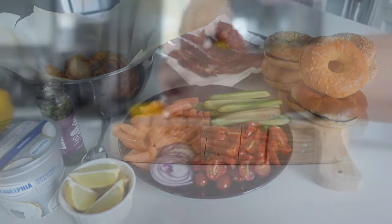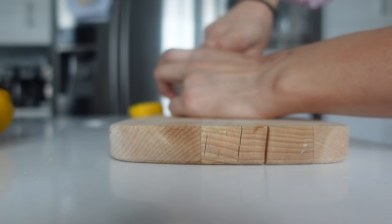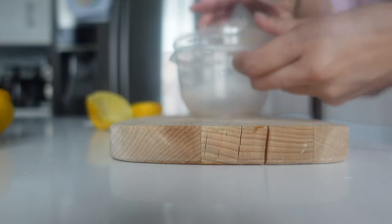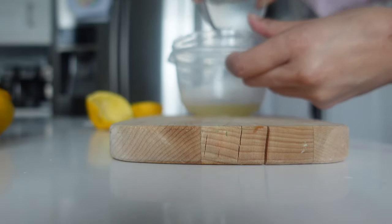She said that she was going to bring the bagels, and then I provided everything else. After a nice, leisurely brunch, it was finally time to get started on all of the Easter weekend baking that I had planned.